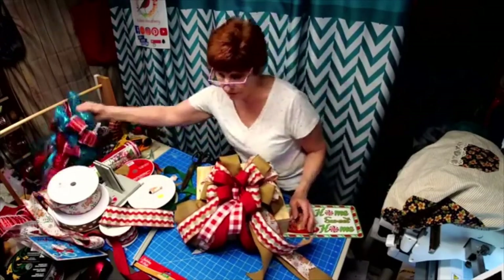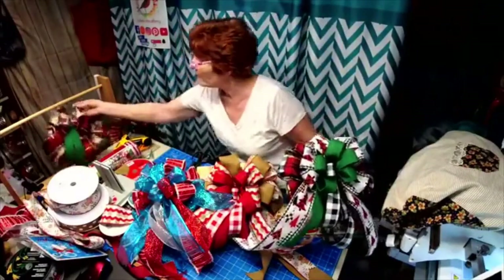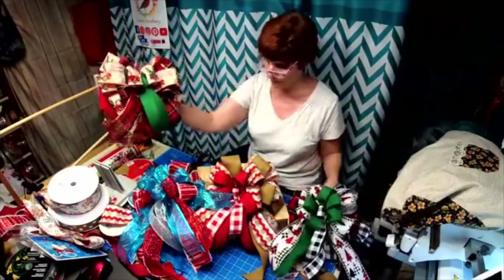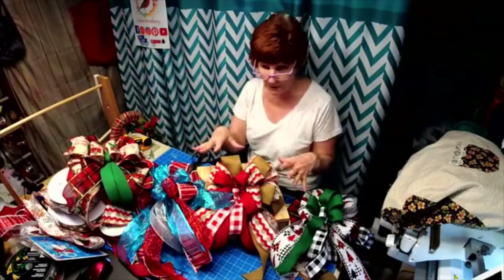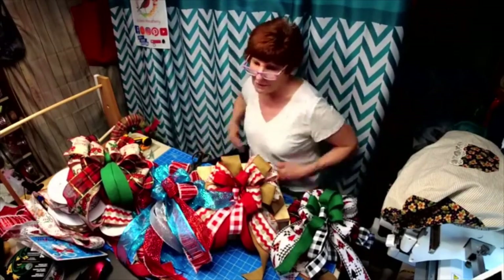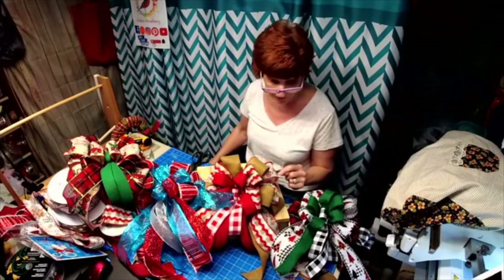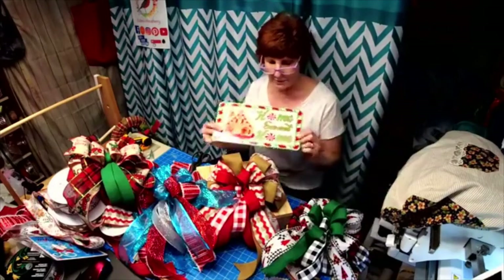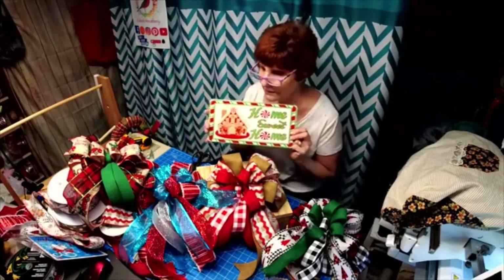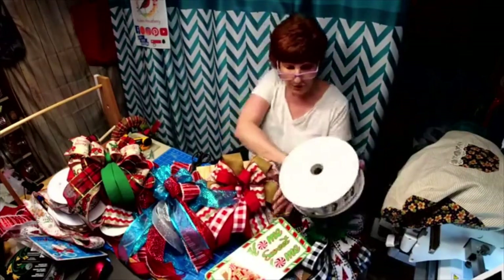There was our first bow, our second, our third, and our fourth. Wouldn't you love to get a present with this bow on top? It matches the gingerbread perfectly - and I think that's a cute play on words with 'home sweet home.' I thought that was kind of cool. I can put this in my Etsy shop or you can message me if you want this one.